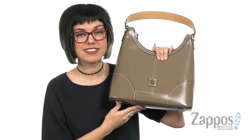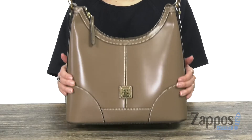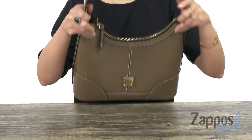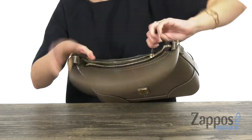Hi everyone, Autumn from Zappos here and this is the Celeria Hobo from Dooney & Bourke. This polished bag is made of a smooth Italian leather upper. It's got great structure — you have the signature logo there at the front with a shoulder strap. It's nice and wide, so it's gonna rest easy on the shoulder. Open up the top here with a zipper.